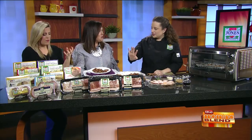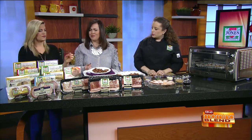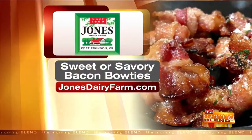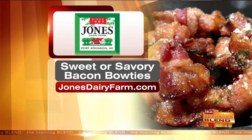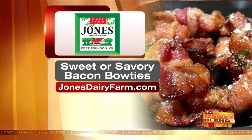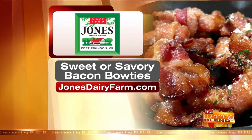You can find these retailers all over the Milwaukee area. There's a product locator on the website — go to JonesDairyFarm.com, put your zip code in, and it'll tell you which stores carry it. The recipe is on there too, along with tons of other recipes. You are not going to be able to share these — make a lot. They're very easy and so good.